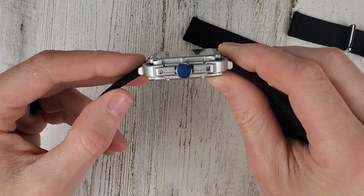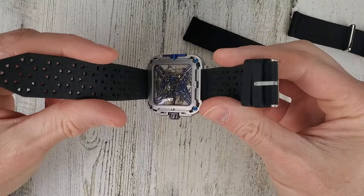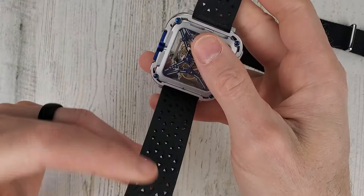The crown is 8 millimeters — that's quite a large crown. It weighs 75 grams on the silicone strap. Again, 30 meters of water resistance.